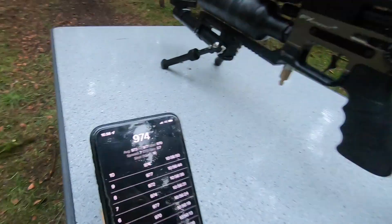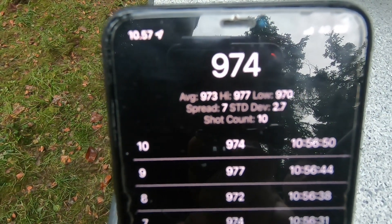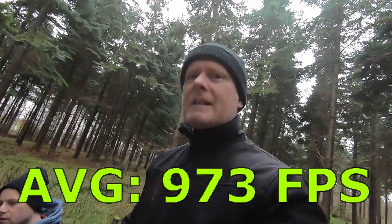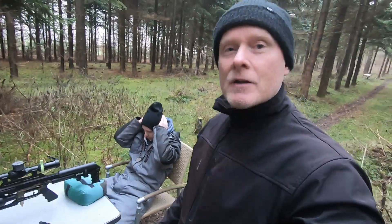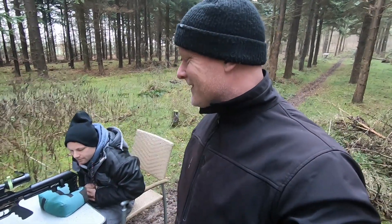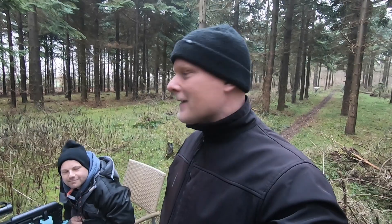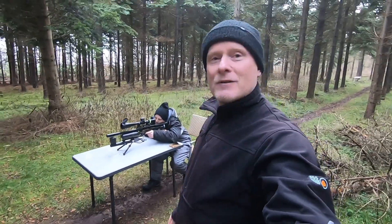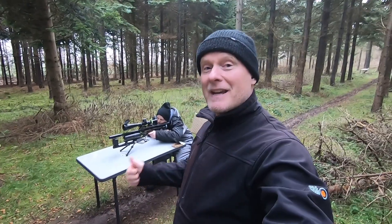Okay, that was 10 shots and a pretty decent string. As you can see, there's a spread of 7 and a standard deviation of 2.7. Stefan is a master at setting up his Impact for those kinds of strings, so I'm not surprised. From here it's time to change the liner to a 600 millimeter liner and see what the difference is. Stefan has now set up the gun with the 600 millimeter liner — let's see if there's gonna be a difference.